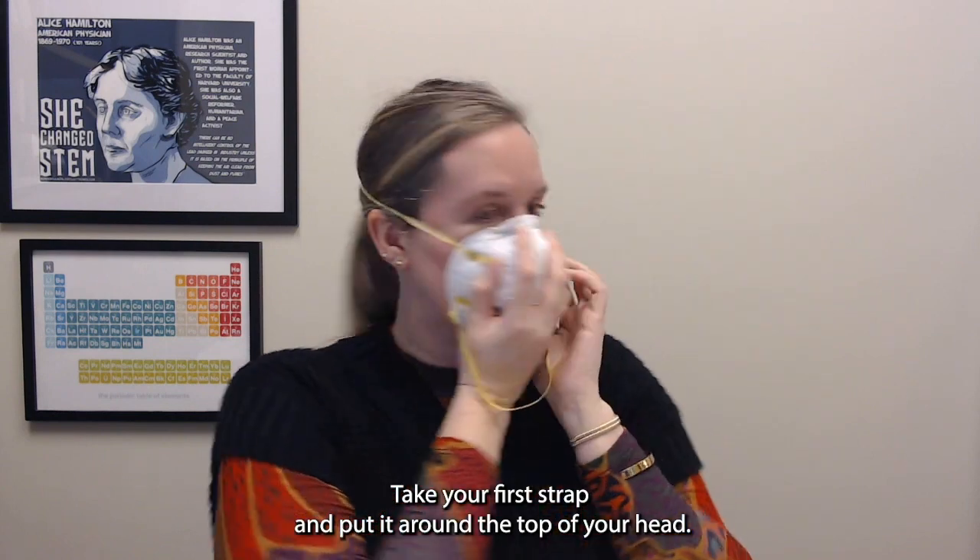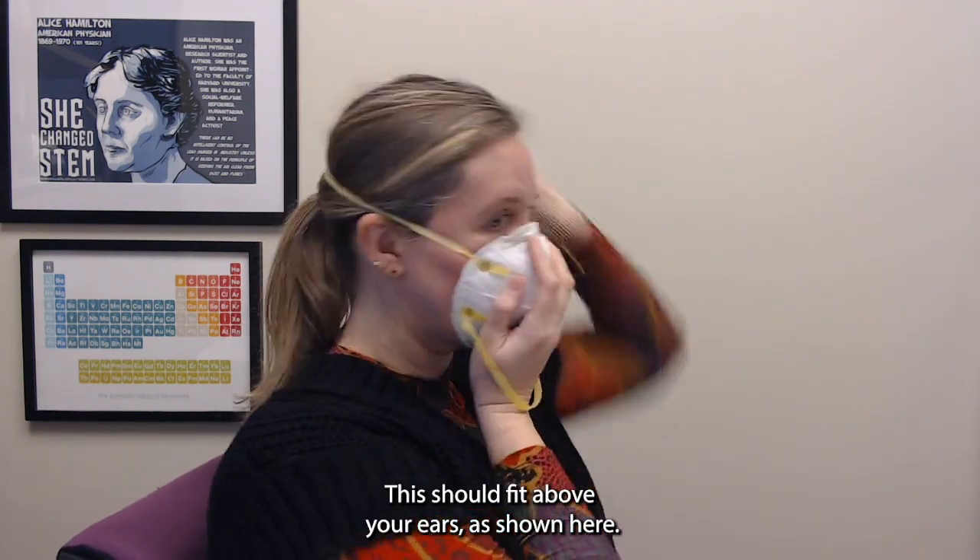Take your first strap and put it around the top of your head. This should fit above your ears as shown here.